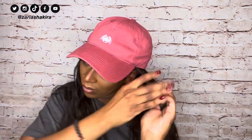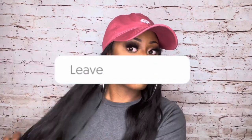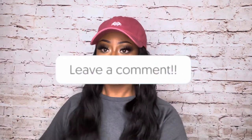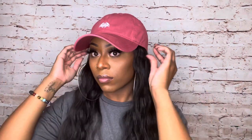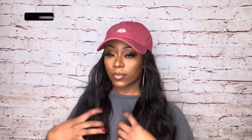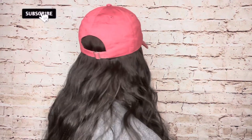This is the perfect run-to-the-store, film-a-quick-video, or answer-a-FaceTime-call hair. It's affordable and easy to do. If you want more of these videos, go ahead and like this video and comment below what color, length, style, or texture you want to see me do next. If you enjoyed this video, go ahead and subscribe to my channel and check out some of my other videos. As always, thank you guys so much for watching — I'll see you in the next video!